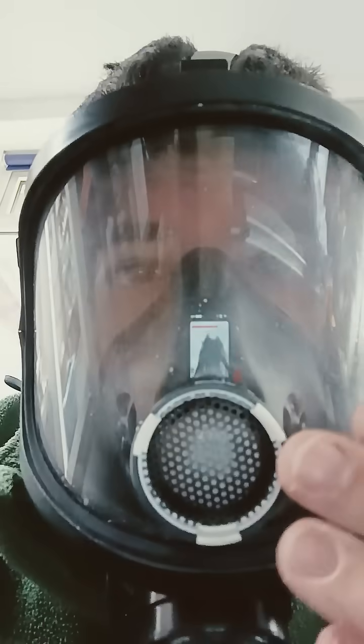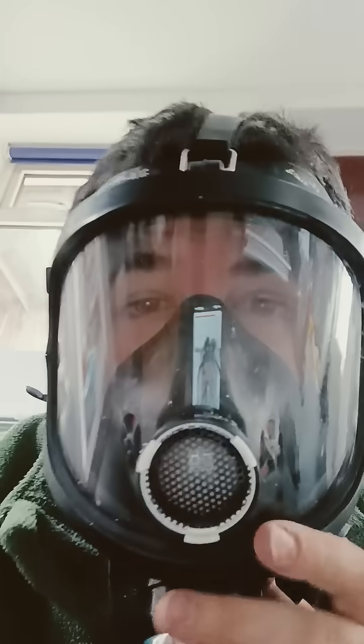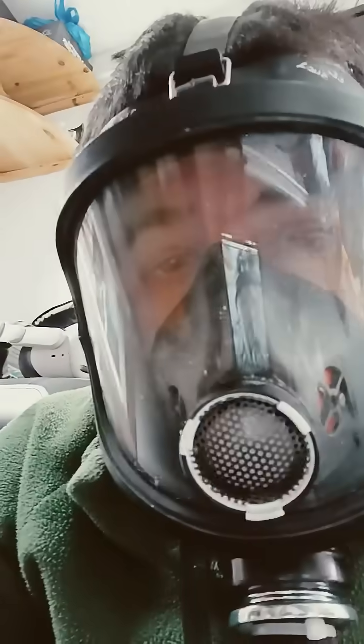I can immediately feel cold air on my face. Every time I breathe out there's constant airflow now. The valve's letting air out without me doing anything. I'll actually tighten this to make the mask more effective. The mask is now defogging because the PAPR system is actually working.